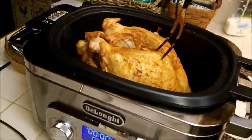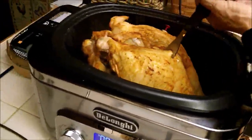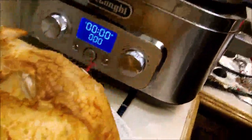Our turkey is done and we're ready to take it out. I have to say, the timer popped out probably about 25 minutes sooner than we expected. Let's look at the bottom — looks like it did pretty well. It sounded like it was sizzling a bit, but it looks like it cooked perfectly.